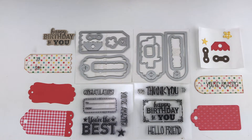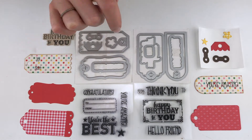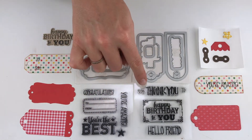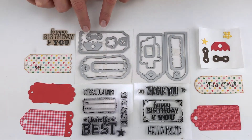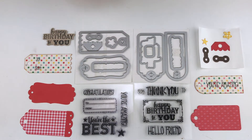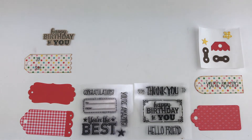Hi everyone, I'm Lori Whitlock. I'm here to show you my cute cinnamon and stamp sets that I've designed for Sizzix. They are two really cute little sets with fun little phrases like congratulations, you're amazing, you're the best, thank you, to and from, happy birthday, and hello friend, along with cute little framelits and embellishment pieces. Let me show you how fun they are to work with.